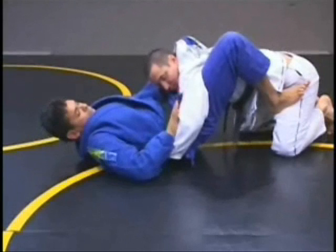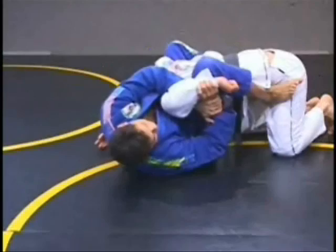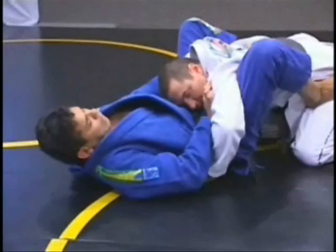I want to lift up my hip for him to bring his hand back over. At the same time I do that, I move my body to the side for him to go under and grab my wrist. Now I put my leg on the top of his back and go there. I go for the same situation — one, two, snake one, two. And I'm going to use the same technique.